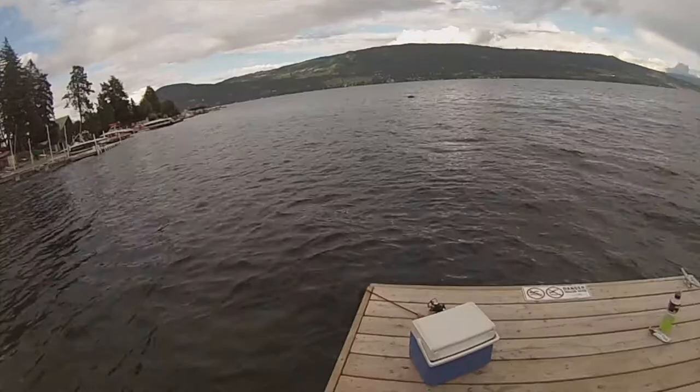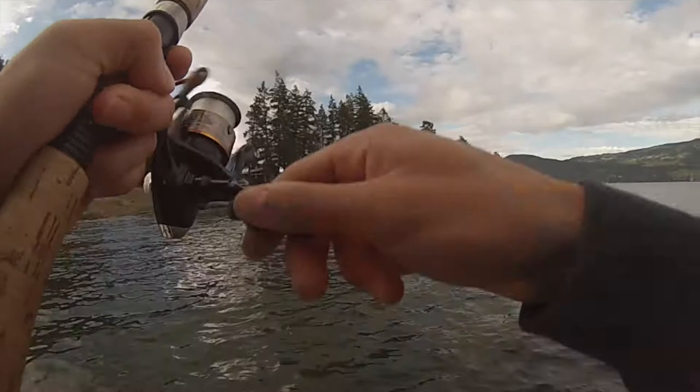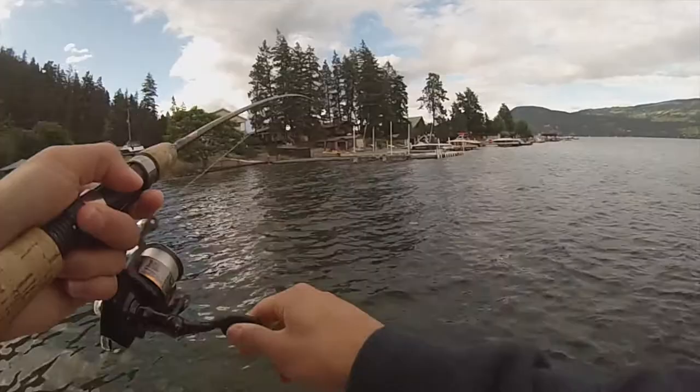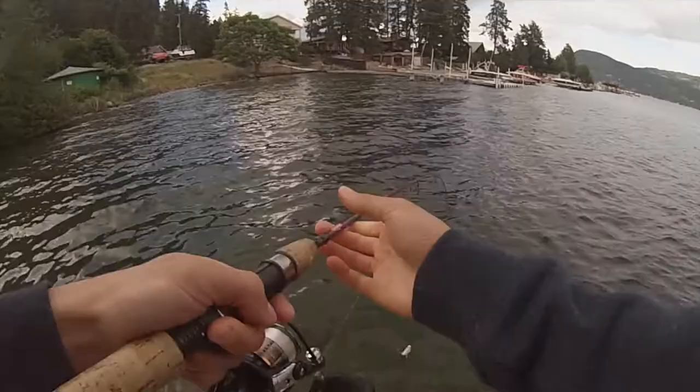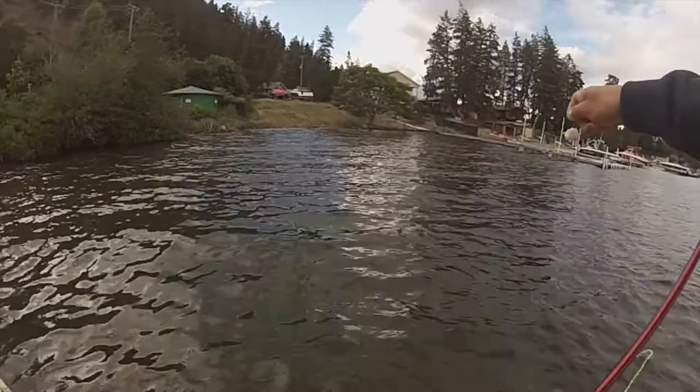Alright, I think this bad boy's getting hit. Yep — oh, there he is. Fish on! Doesn't feel like a huge one, but there's definitely something there. Nice little pike minnow — oh, tiny actually. Pretty tiny. And off he goes.